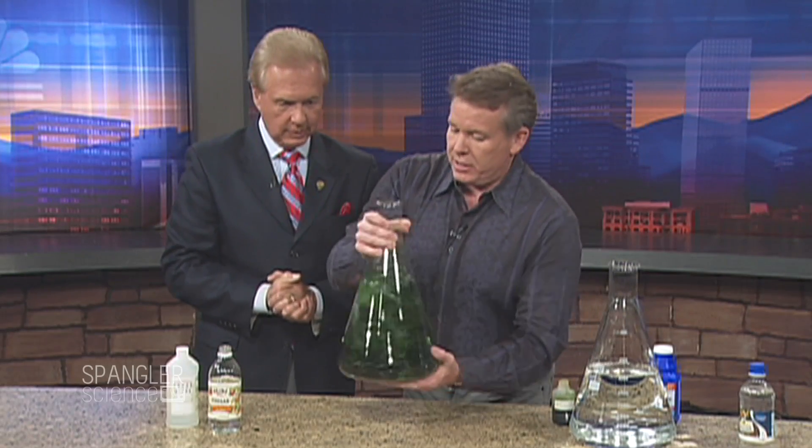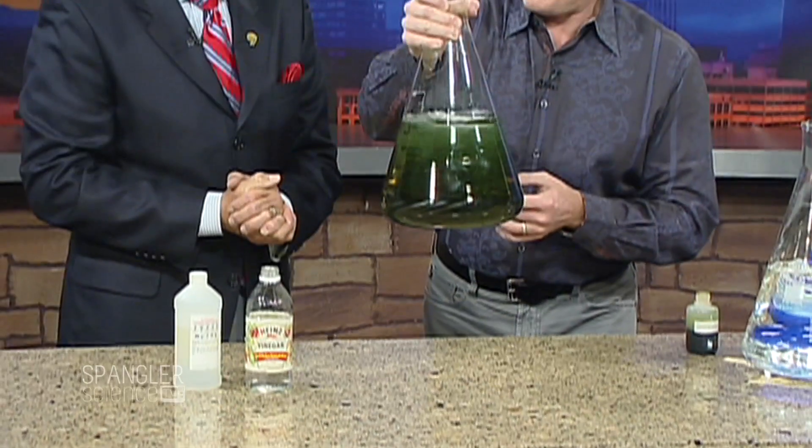Quick chemistry lesson. Water is in here, and on the show in the past we've talked about cabbage juice. I have what is very similar to cabbage juice here — this is a little extract. It's an indicator. So you see how it's green in water?